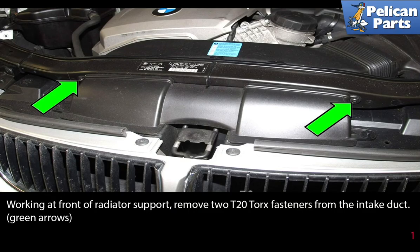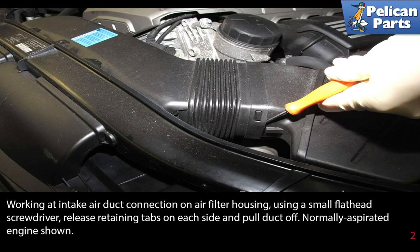Working at the front of the radiator support, remove the two T20 Torque fasteners from the intake duct, as indicated by the green arrows. Working at the intake air duct connection to the air filter housing, use a small flathead screwdriver to release the retaining tabs on each side and pull the duct off.